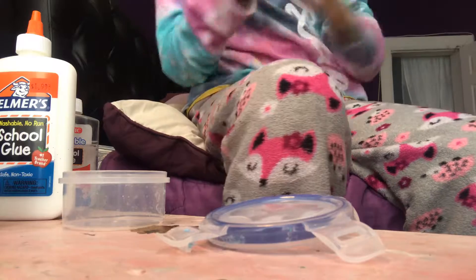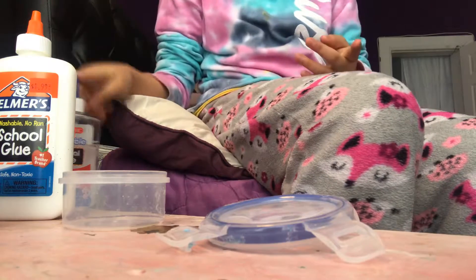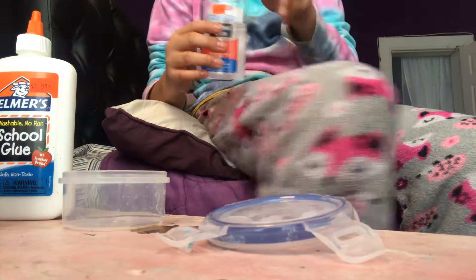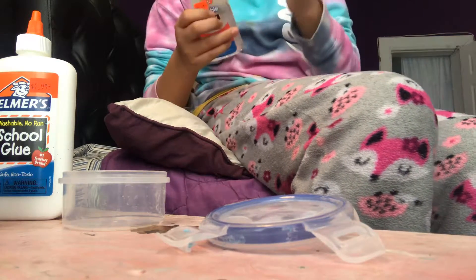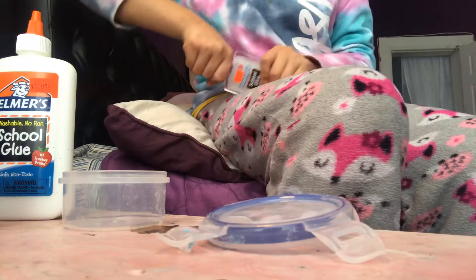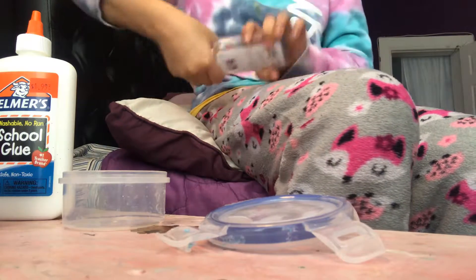Okay, I'm going to make clear slime — let's get started. I love clear slime. Do you like clear slime, guys? Comment down below if you like clear slime or white glue slime. I like clear because you can see through it and it's like glass.